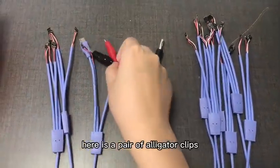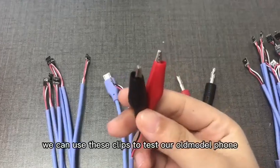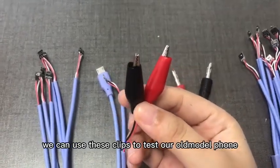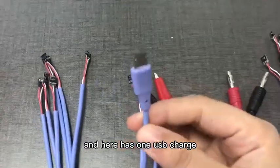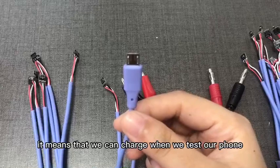Let's look at our wire. Here is a pair of alligator clips. We can use these clips to test our old model phones, and there is also one USB charge port, which means we can charge while we test our phone.